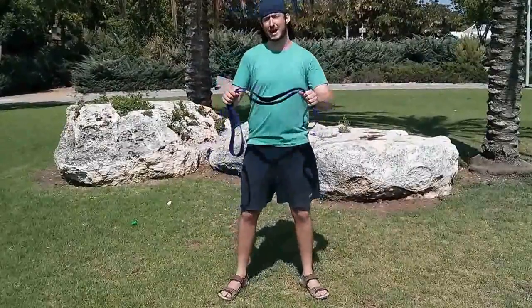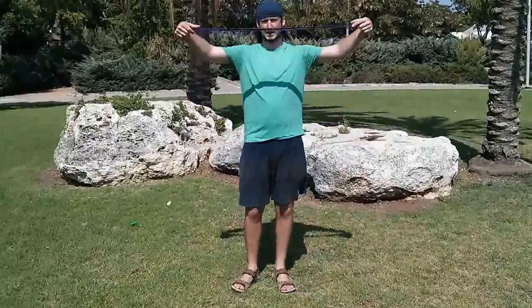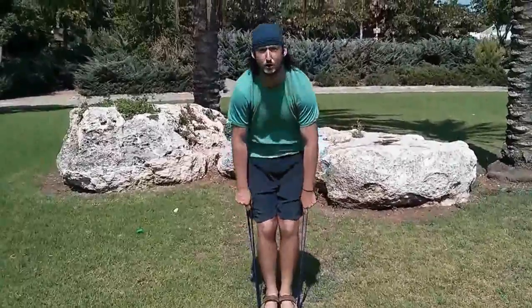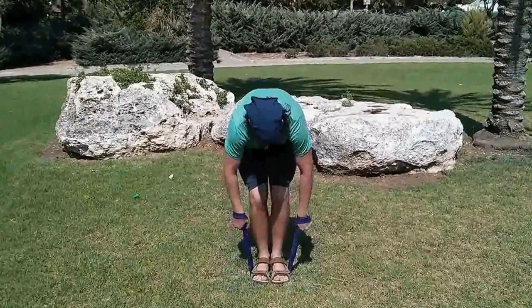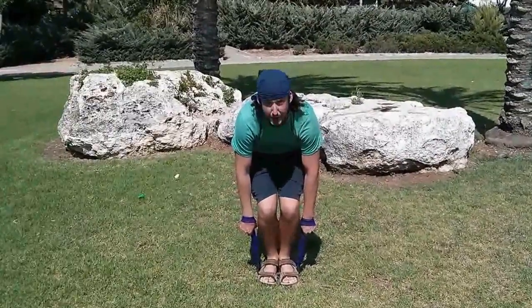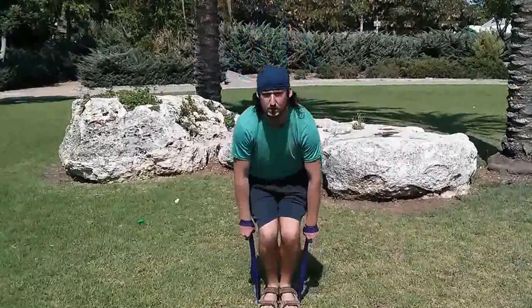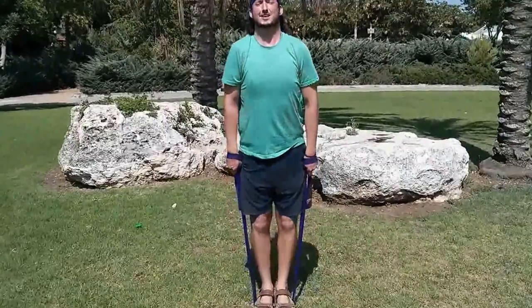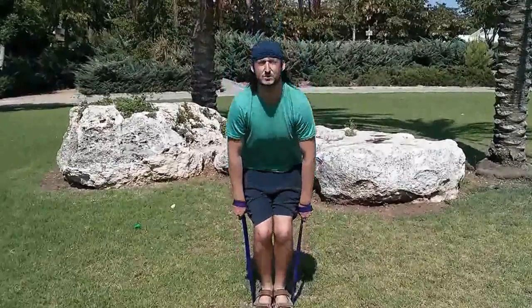The last exercise I have for you is a mimic for the deadlift. You hold the band together like so and put it underneath your feet. Start small — this is a tough exercise. Put your hands inside and grab onto the band comfortably. Use your knees — don't forget to use your knees, not only your back — and then push: one, up, down, three. Do it slowly and comfortably, just like a deadlift. It's beautiful for the lower back and for your knees — it's a great exercise.